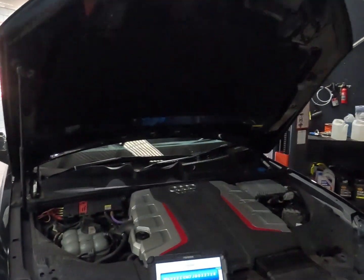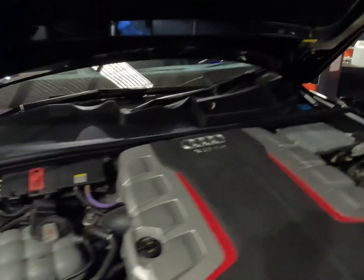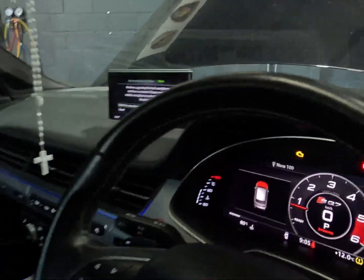Good morning everybody. Another day, we've got another Audi in. Now this is an Audi SQ7 - it's a 2016 I believe - and today we've got this vehicle in to diagnose a check engine warning. As you can see we've got an engine light on, so we're going to get that diagnosed and see what's going on.